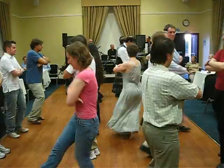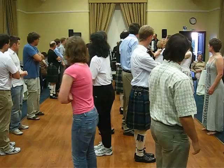Everybody fold your arms and dozy do. Walk forward, pass right shoulders, then walk back. That's it.